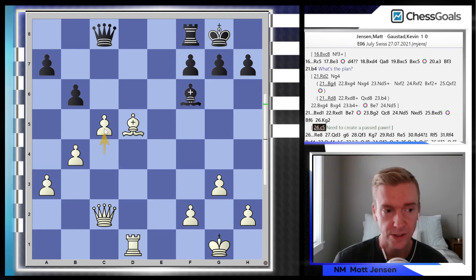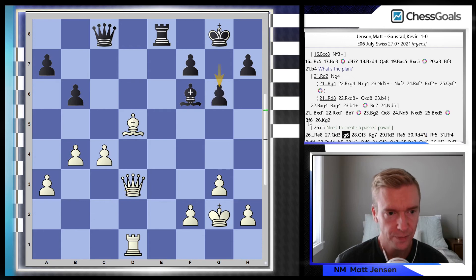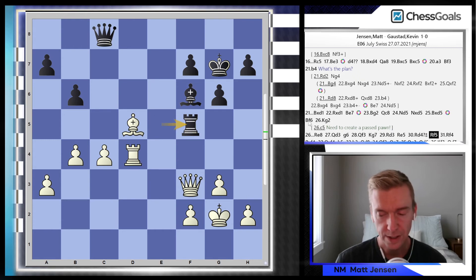Bf6 — this is the critical moment. The bishop leaves the defensive c5 square, and I need to play c5. But look what I do — I'm trying to slow-play this somehow. Kevin starts improving all of his pieces. At this point already, black is back in the game — it's very close to even.